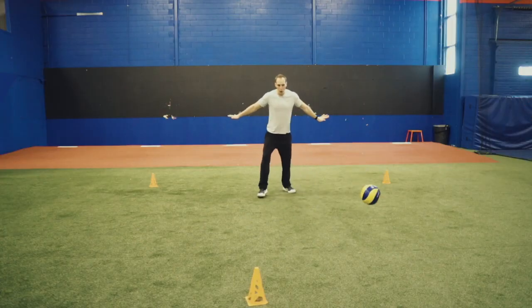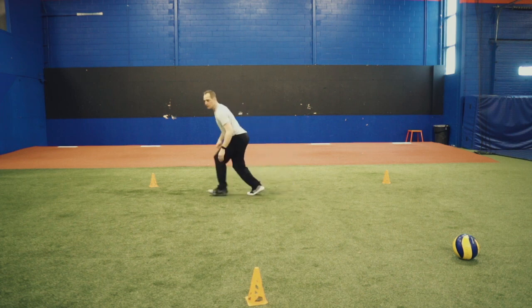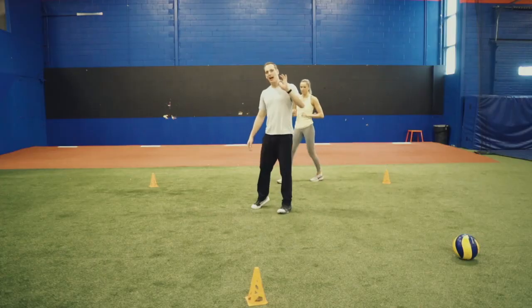We're going to start with two cones. Good volleyball posture, shoulders forward, relaxed breath. If I'm going this way, I'm going to push through this leg, so I'm crossing over. Plant. If I'm pushing this leg, cross over and sprint through. Sophie's going to demonstrate this without a ball, and then I'm going to give you another demonstration of how we can include the ball.